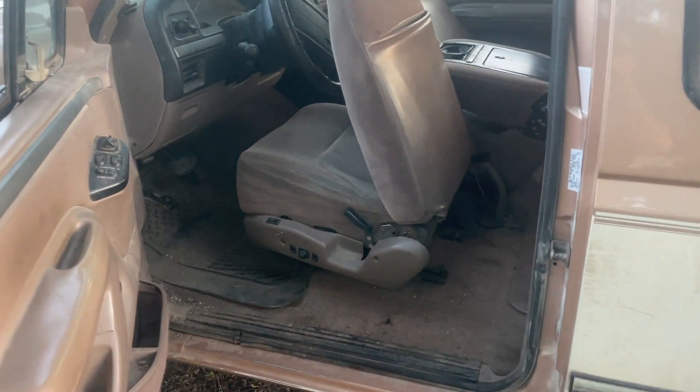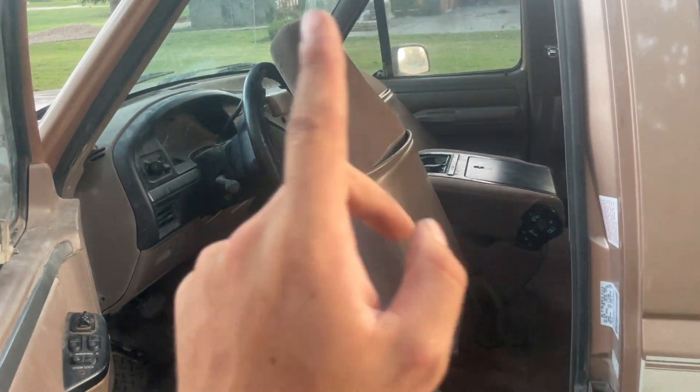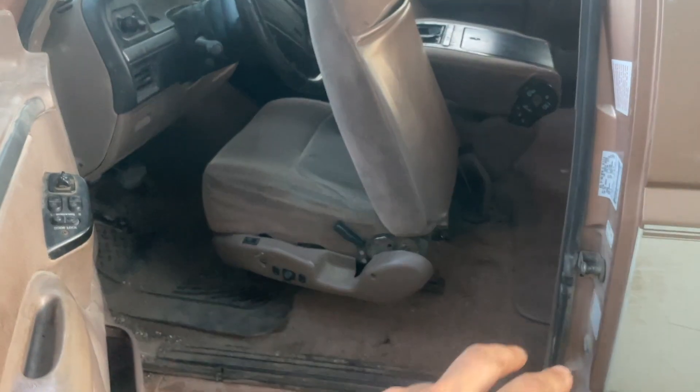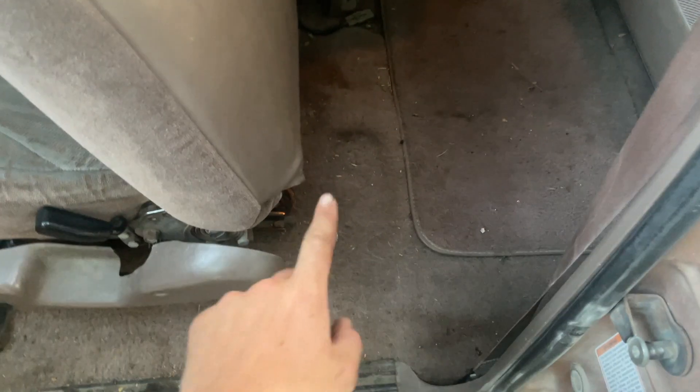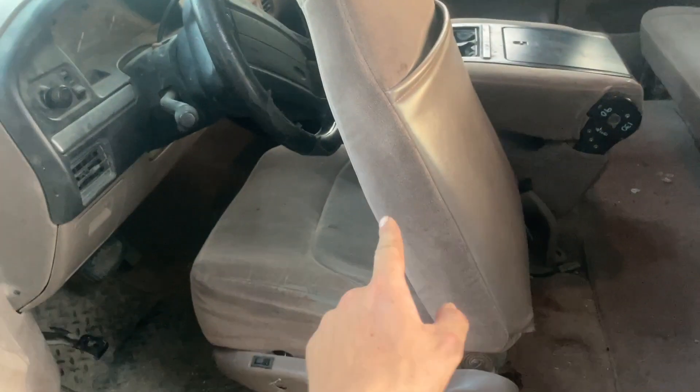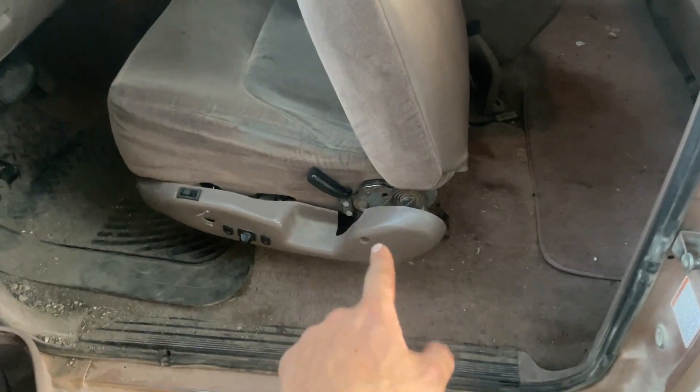So without further ado, let's get into the video and I'll show you guys how to do this. First thing on dyeing the carpet is we need it all cleaned. So we're going to go ahead and pull the seats out, pull the floor mats out and vacuum this thing. And then we're going to tape it all off and paint it. In here, as you can see, the carpet is just kind of old and dingy. First thing, we're going to pull these front seats out, yank the floor mats out and vacuum it nice and clean.